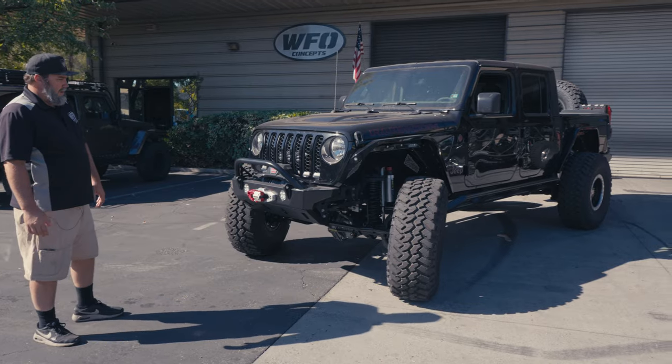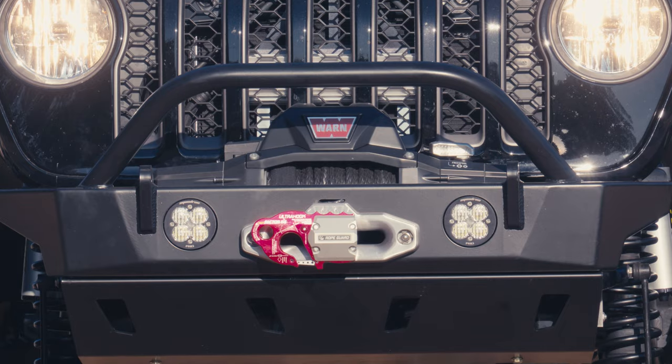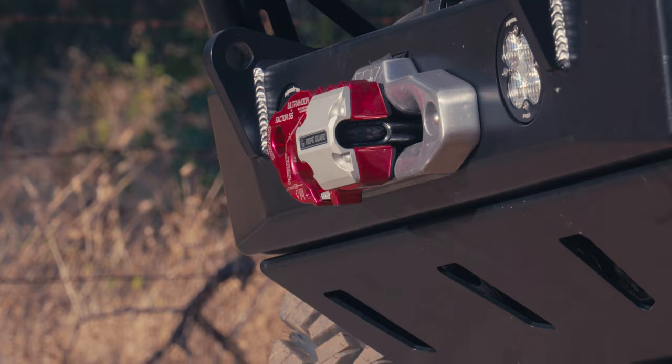To start with, this thing has Motobilt front and rear bumpers. Got a Warn 10S Xeon winch in the front, and the Factor 55 Ultralink with the factory Warn Fairlead.